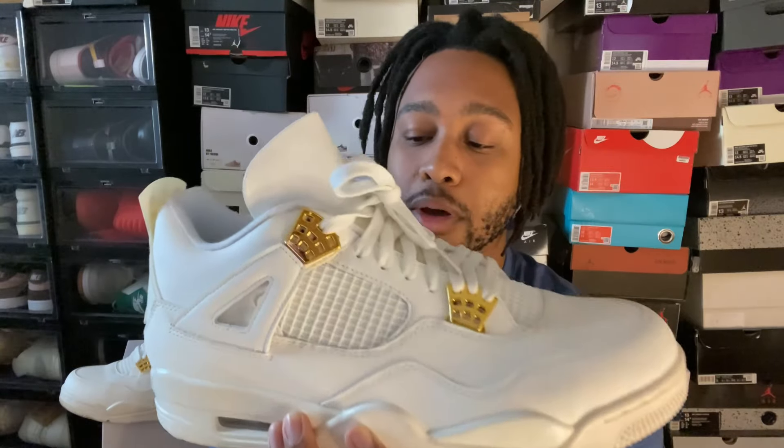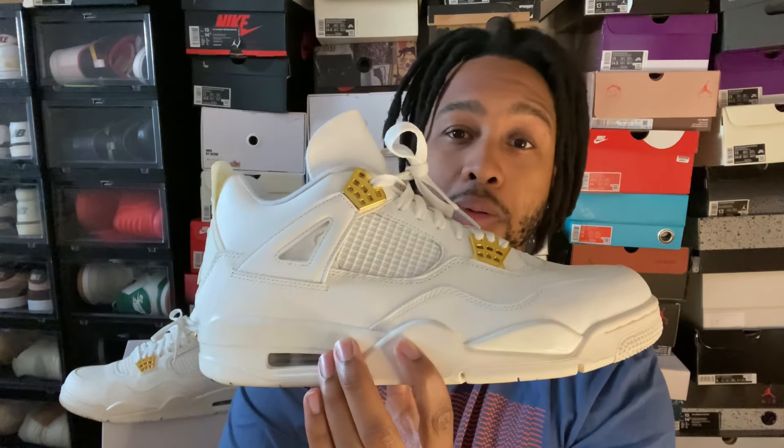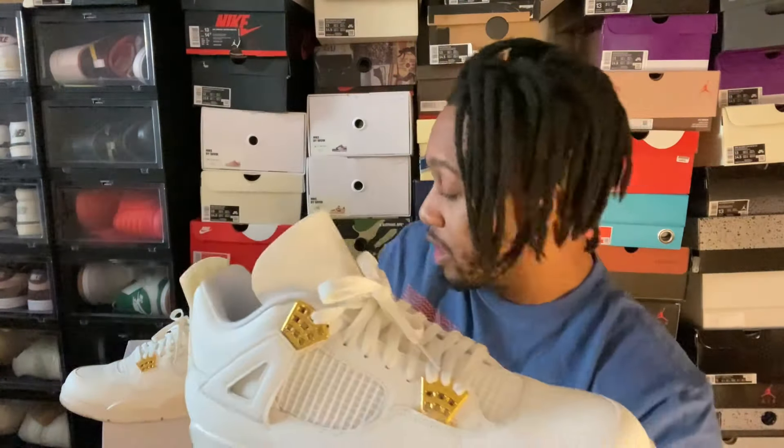They are going to be a women's release, which means they probably won't be extended sizes. So if you want your size and you're like a men's 12, 13, or 14, you're probably going to have to go the UA rep route. That's kind of one option — this company can show you what you can get, and they come with the exact same boxes that the official release is going to come with.